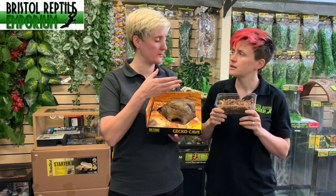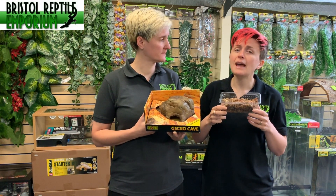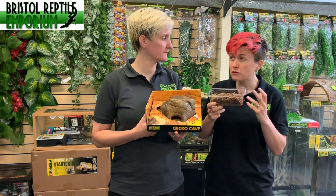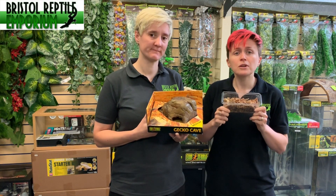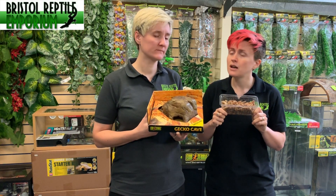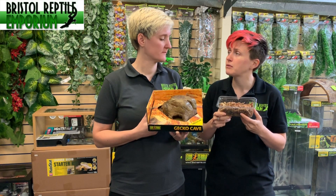Why do we use sphagnum moss — what's the purpose of it? It doesn't have to be sphagnum moss; it can be any substrate that retains moisture. Sphagnum moss is good because it works kind of like a sponge — it's really absorbent and we can rehydrate it if it dries out. Most people tend to throw it away if the animal has passed waste into it, but otherwise they'll just keep hydrating it and can use it for a long period of time.